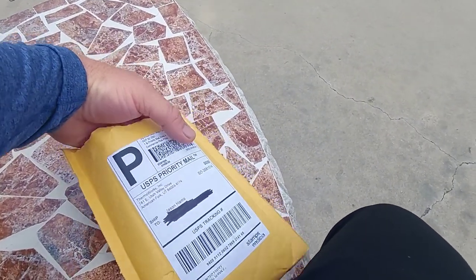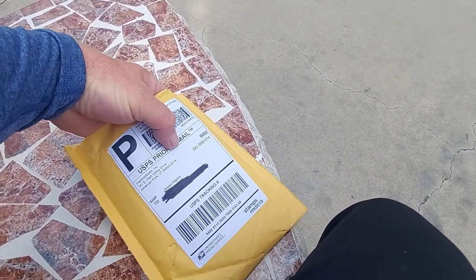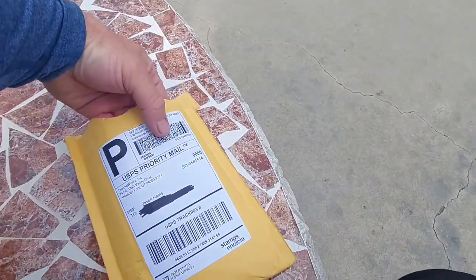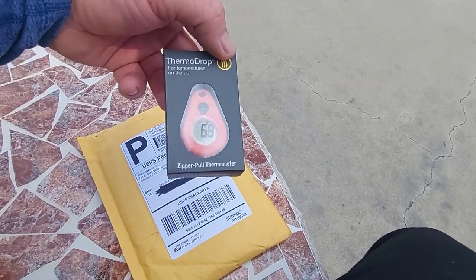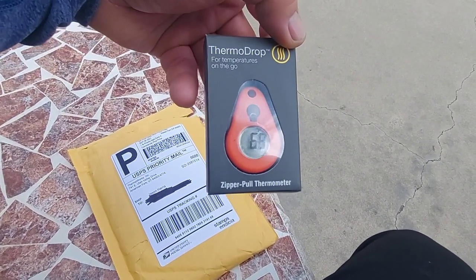Recently I watched a Shug video and he had a thermometer on there, so I purchased that thermometer. I opened the package — I haven't opened this yet — it is a Thermo Drop zipper pull thermometer for temperatures on the go.